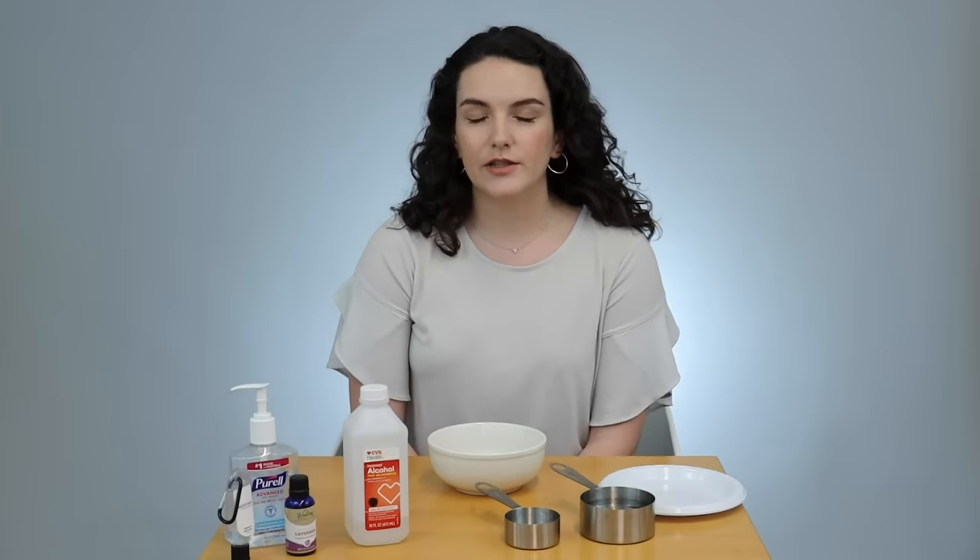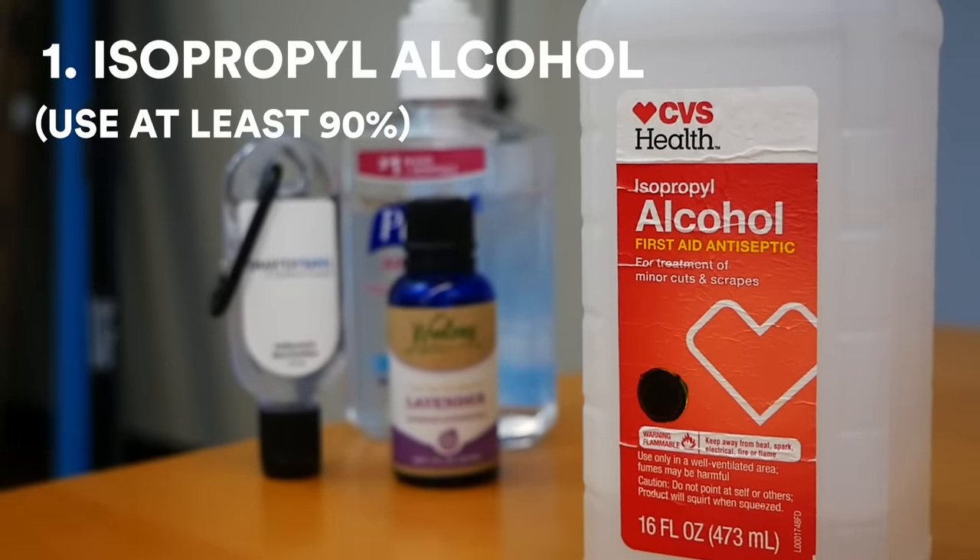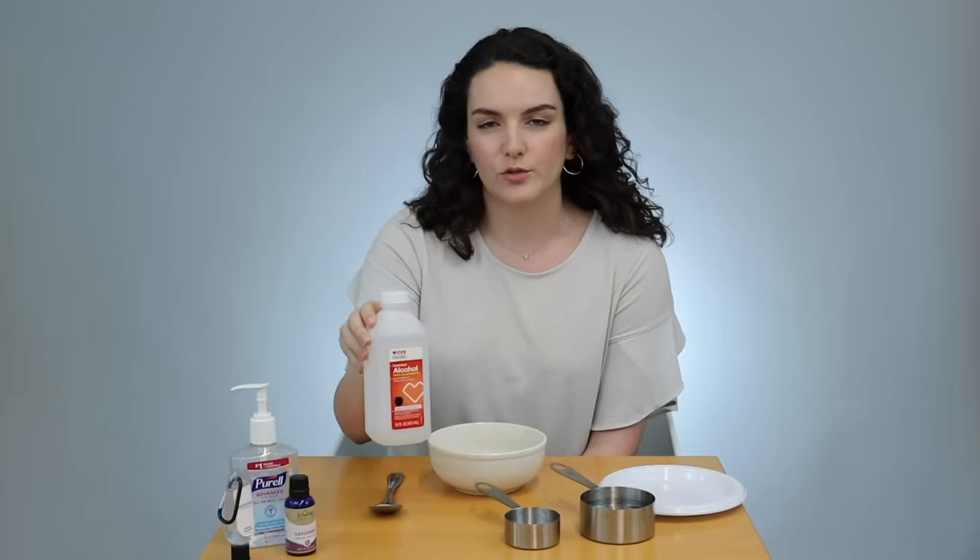So the key to making your own hand sanitizer, according to the World Health Organization, is that you use a strong household alcohol. This one is 95%. They recommend something around 99 if you can find it, but anything over 90 will be good.